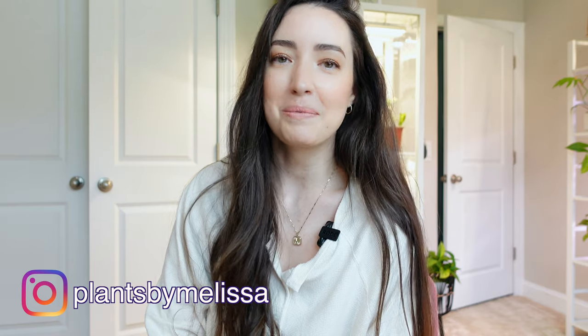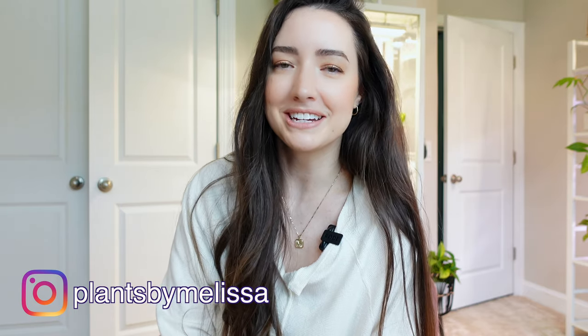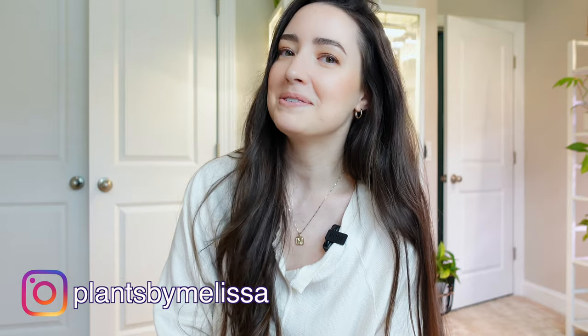Did I introduce myself? I'm not used to filming with a camera. Hello you guys, welcome back to my channel. My name is Melissa. So if you haven't stumbled across my page, welcome, I'm happy you're here. And if you're coming back, thank you so much for coming to another video.